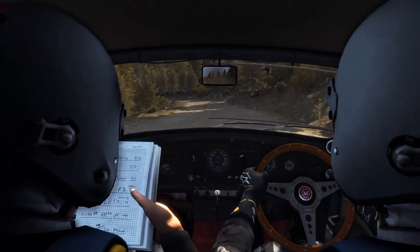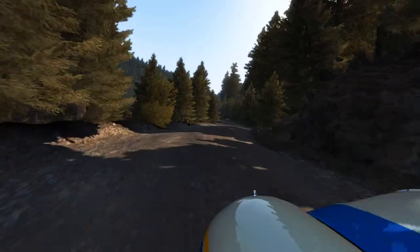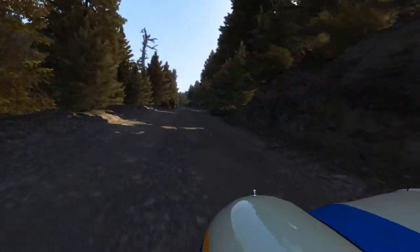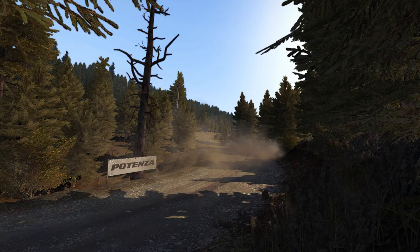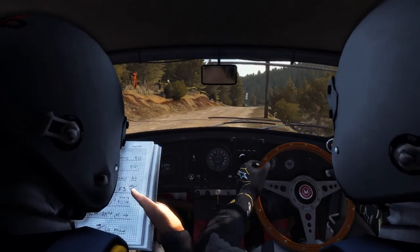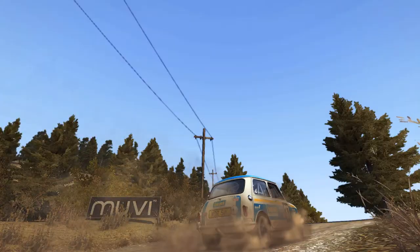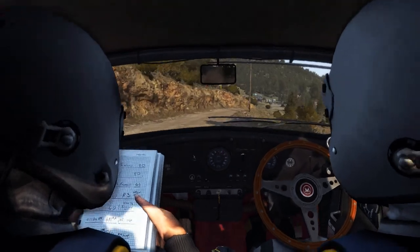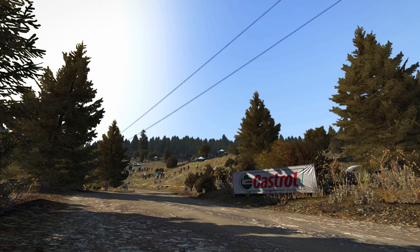Left four long 80 through dip. Bump left six. Right five half long into left six and right six.